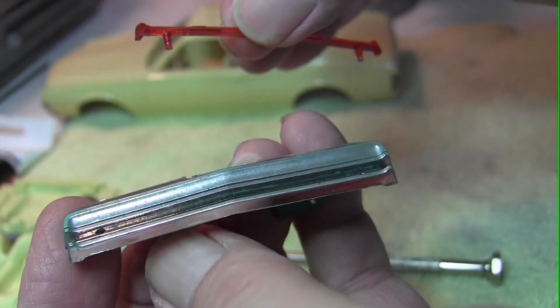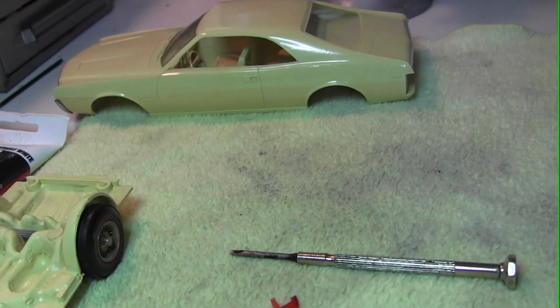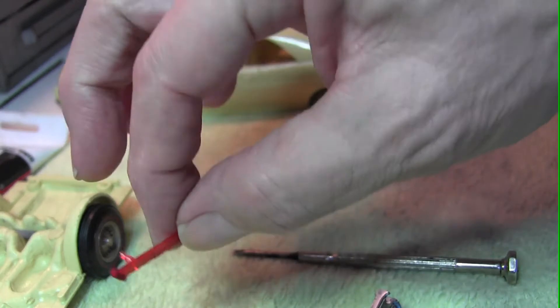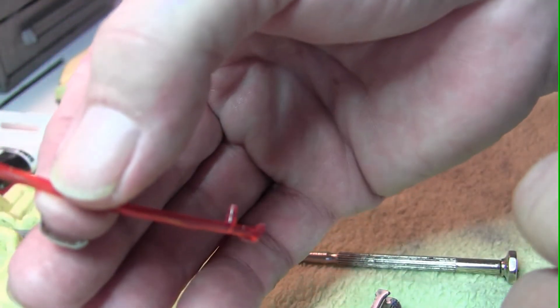And now the bumper is ready for replating. You may also find it necessary to trim these tabs a little bit if it's been heated.